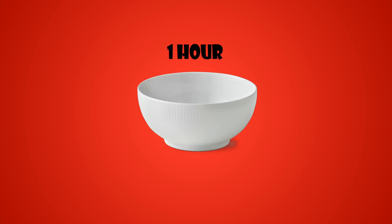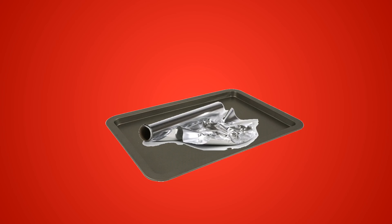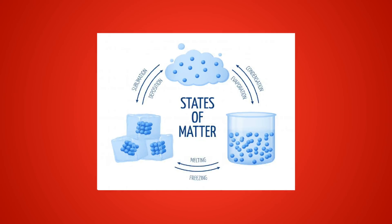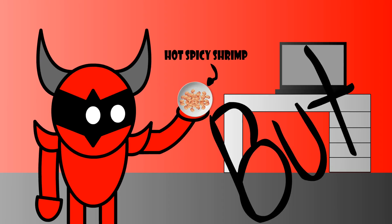Let the shrimp marinate for about an hour. Once it's done marinating, throw a sheet of tin foil onto your pan, get all that shrimp on there, and put it in the oven for 10 minutes at 370 degrees. When it's done, there'll be a good amount of liquid left on the tin foil — don't worry about that, that's just how science works. And just like that, you've got yourself some hot spicy shrimp.